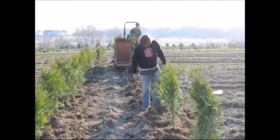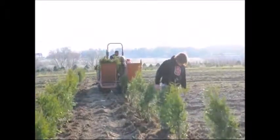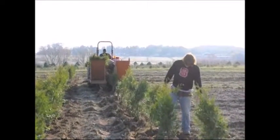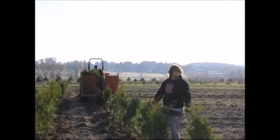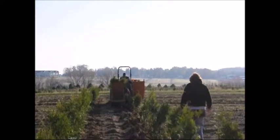If you need help planting trees, give us a call. We can supply you trees, transplanters, or crews to do this job for you. Our telephone number is 215-651-8329. We're located in Fountainville, PA near Doylestown, just north of Philadelphia.